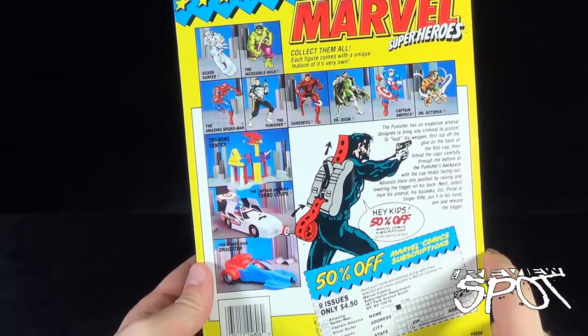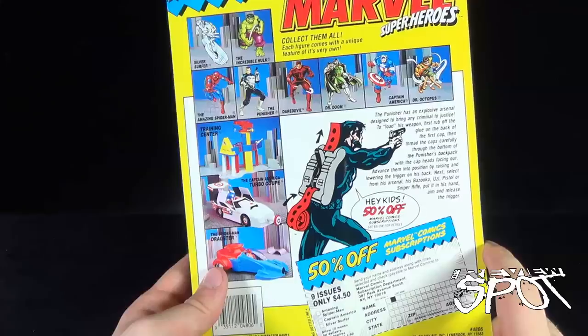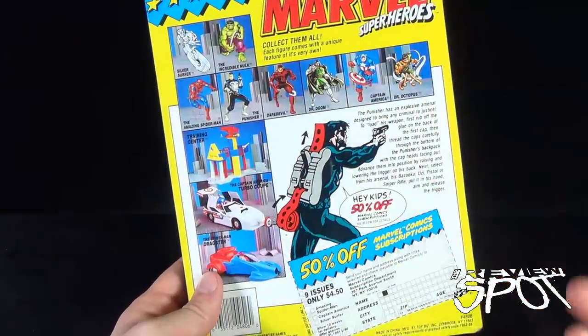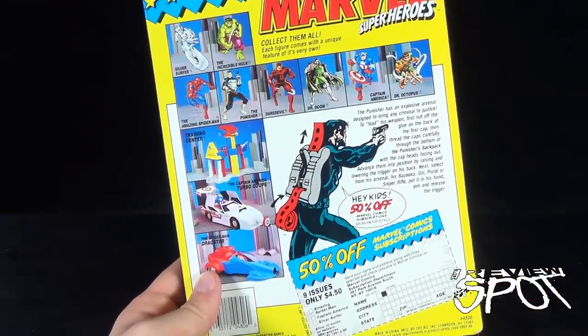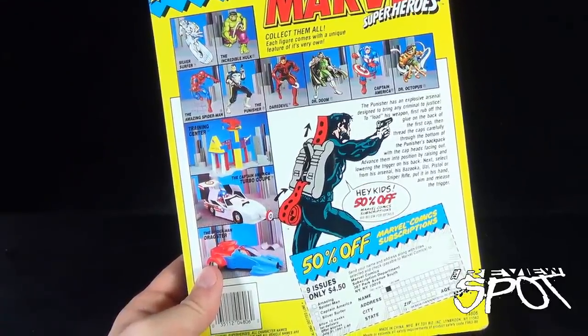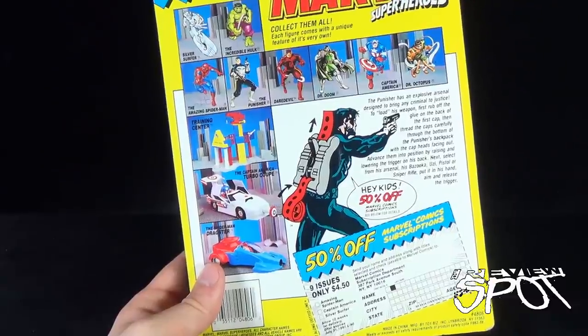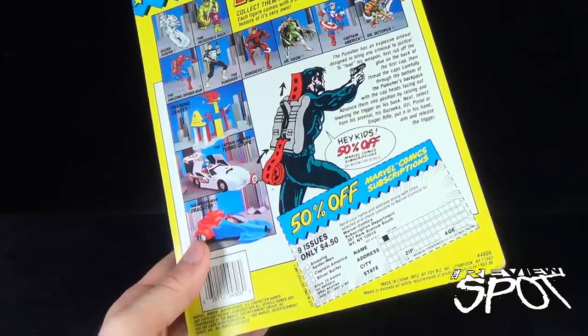If you do, you're likely going into something like a dollar store and finding cap-firing things. Cap things were huge back in the 80s, and I guess parents just didn't like them — they realized they weren't good for kids and took them completely off the market. RoboCop also had cap-firing weapons.